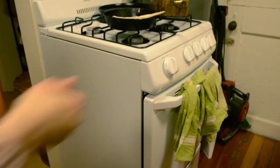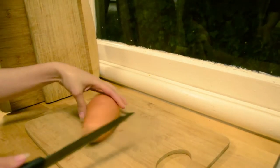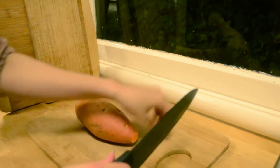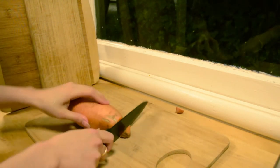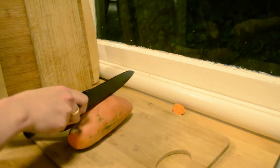Next you can preheat your oven to 400 degrees Fahrenheit. You can peel your potato, but I really like including the skin because it has a lot of great fiber and nutrients. It at least makes me feel a little bit better about eating the entire potato in one serving.